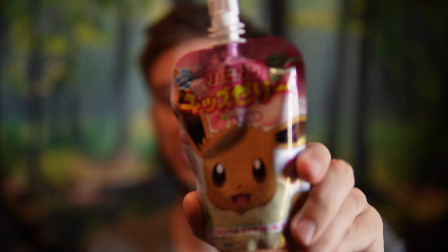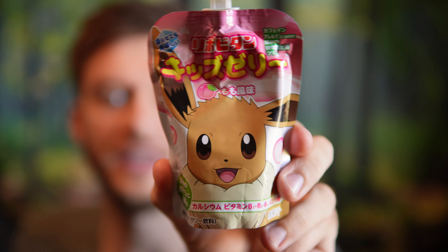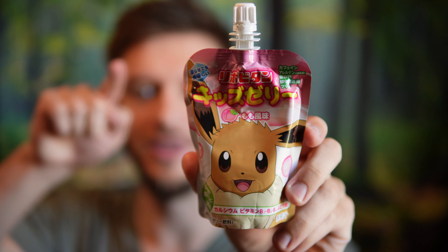Hello everyone, in this video I'll be doing a review of the Pokemon jelly candy, which is a Lipton kids collaboration. I found this at a candy store and I had to give it a shot. There are a bunch of different ones but I got the one with Eevee on it — I'm a big fan of Eevee. I've got an Eevee right behind the camera there, so yeah, this is exciting to try.